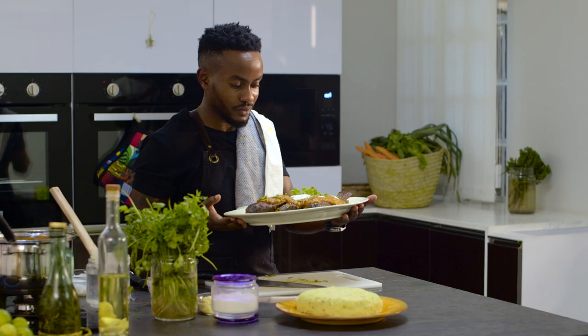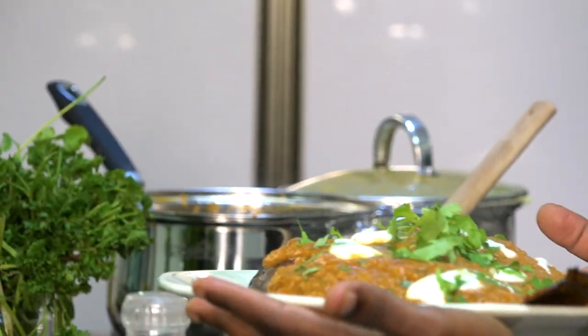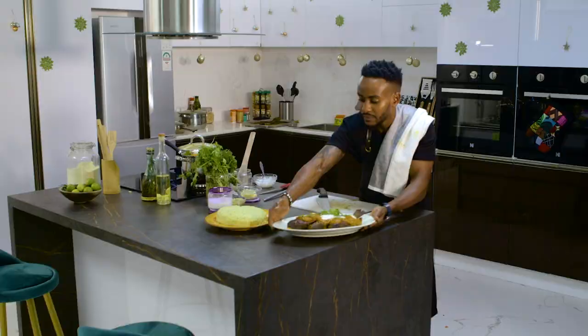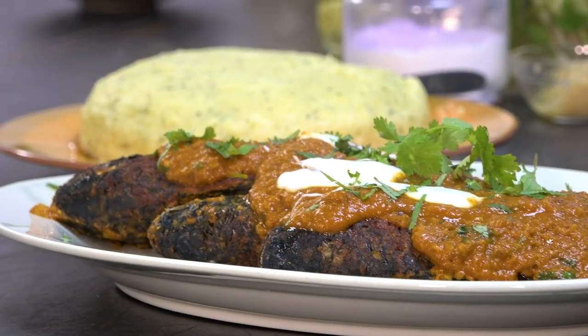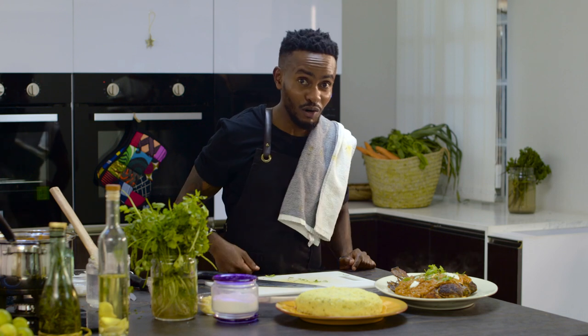I look forward to seeing your version of Samaki Wa Kupaka. This is my version of Samaki Wa Kupaka, my interpretation of it. I'm really looking forward to some real-time comments and compliments, and I look forward to seeing your comments as well.